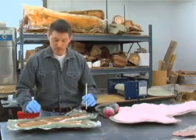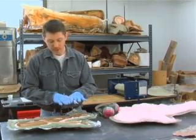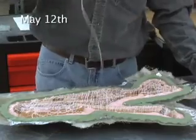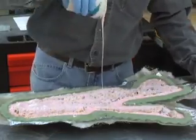When I'm all done with this process, we'll have a replica of each section that will fit together like a puzzle piece to recreate the entire burial. What I'm preparing to do now is to apply the first layer of silicone rubber to these fossils so that we'll be able to create an exact replica.